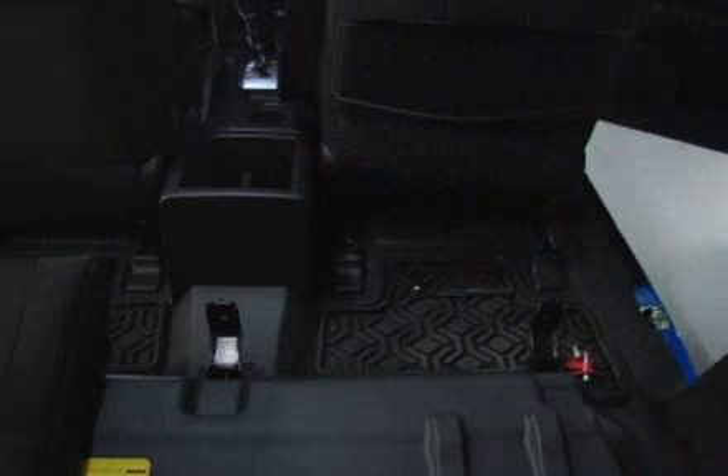Separate the bottom cushion from the hinge. Fold the hinge rearward as shown. Each bottom cushion can be removed separately using this procedure.